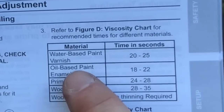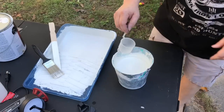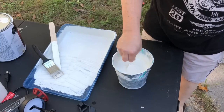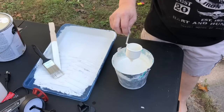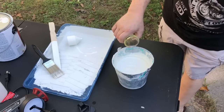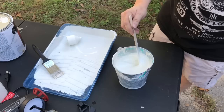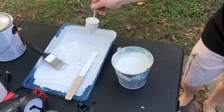The product recommendations for water-based paint and varnishes is 20 to 25 seconds viscosity. What I have here is 25% water and 75% paint. I dipped the viscosity cup in and it came out at 43 seconds, so we need to add some more water. After adding more water it's down to 28 seconds — pretty close. All right, let's see what she does.